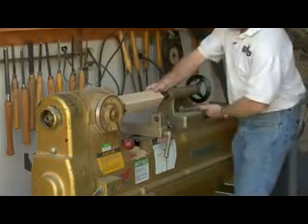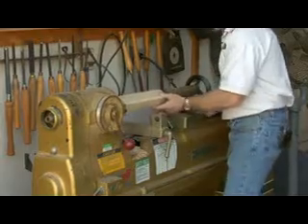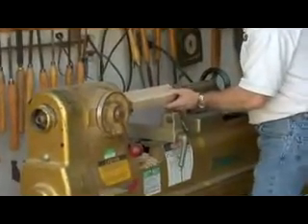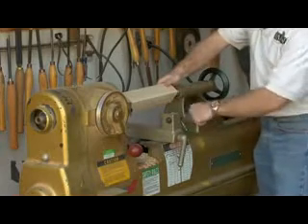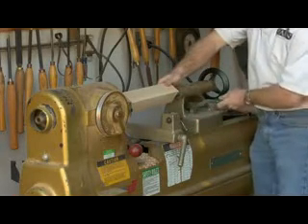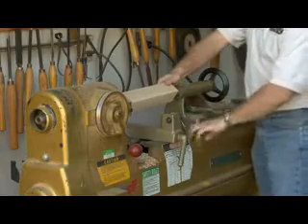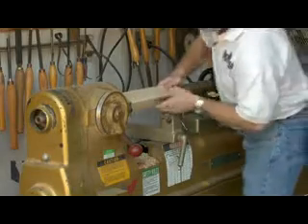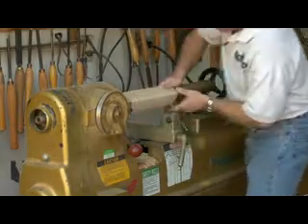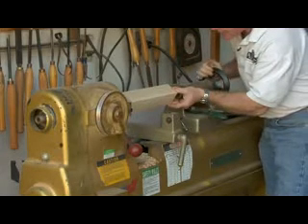Then we're going to move the other half of the chuck into position. We're going to leave about a quarter of an inch here and tighten it up. When we tighten this up, it snugs it to the bed of the lathe. And all we do is rotate the spike right into the center of our X.